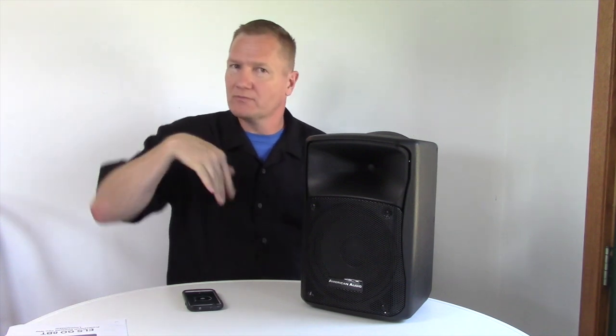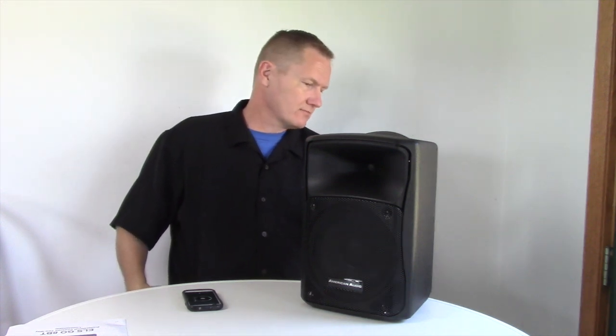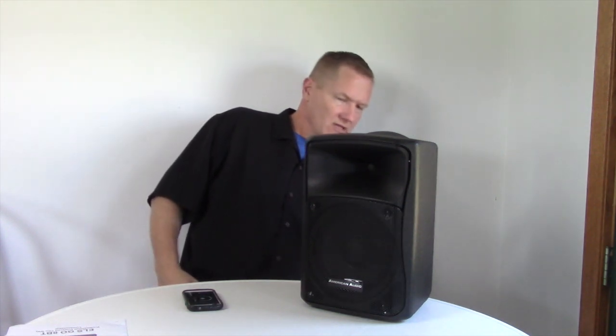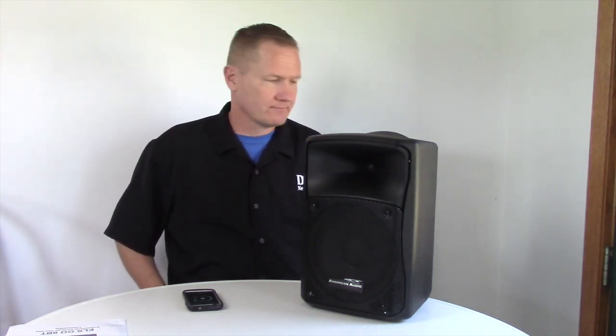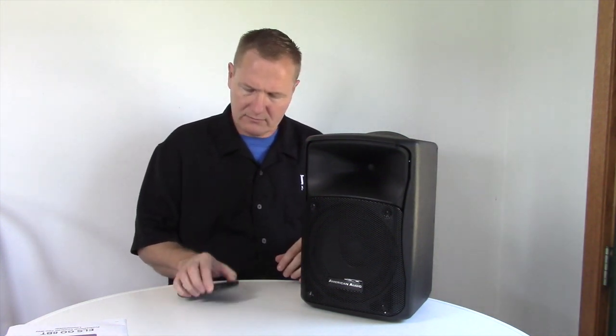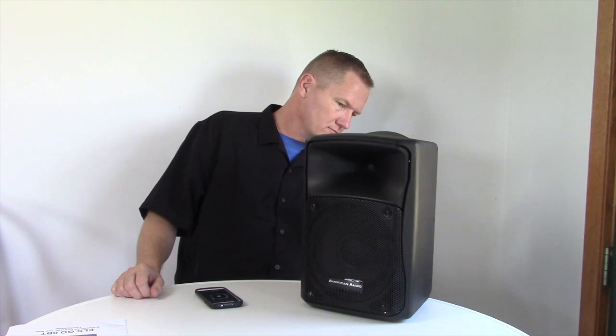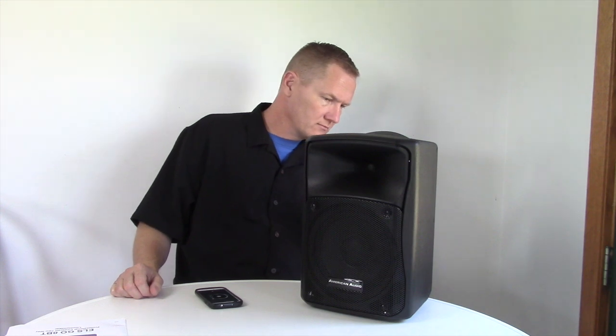Bass all the way down. Back up — bass about 2 o'clock. Bass all the way down. Taking the volume up to 2.5 o'clock, then picking the volume up to about 12 o'clock with bass all the way down.